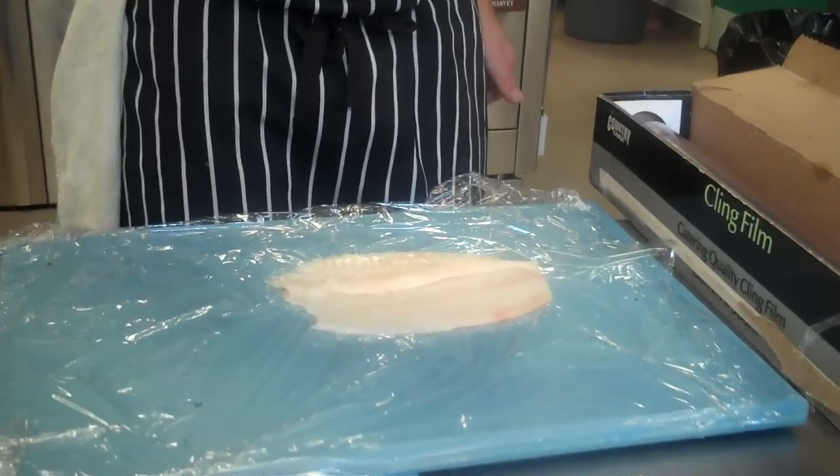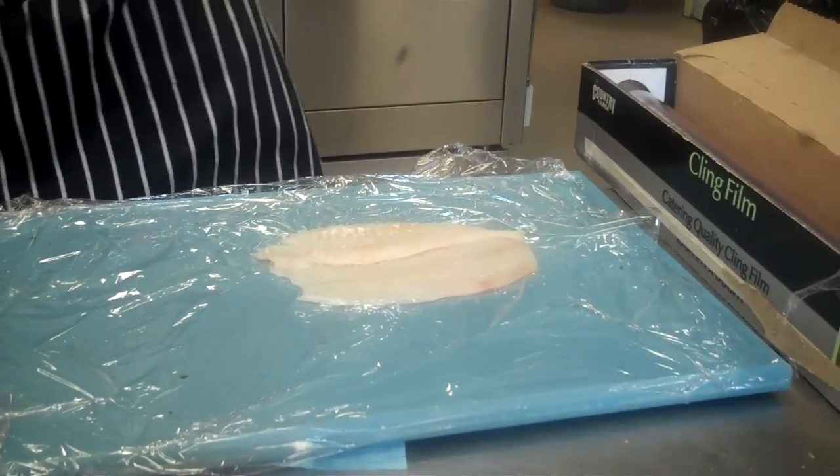Brushed out your fish. Season — don't forget to season. Skin side, inside.